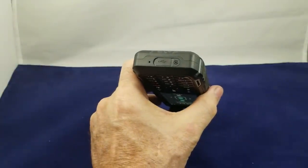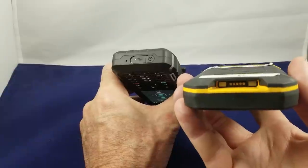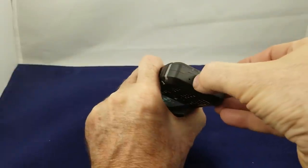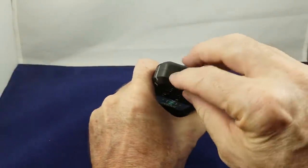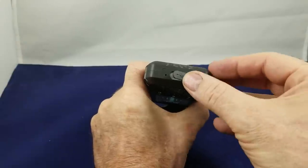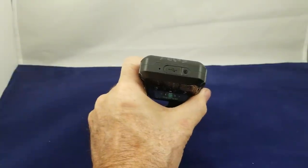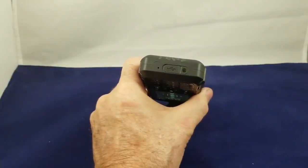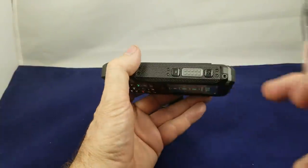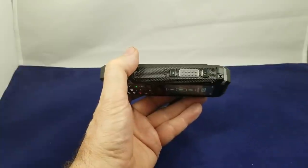Now on the bottom of the phone, if you remember from last year we had the proprietary magnetic connector. They've done away with that and instead put in a USB-C connector behind a little rubber door, which makes it a lot more standardized with other phones on the market. Pretty much any modern phone except Apple products will use USB-C. This is the microphone button, and on this side of the phone we have the volume up and volume down, and in the center we have the push-to-talk button.